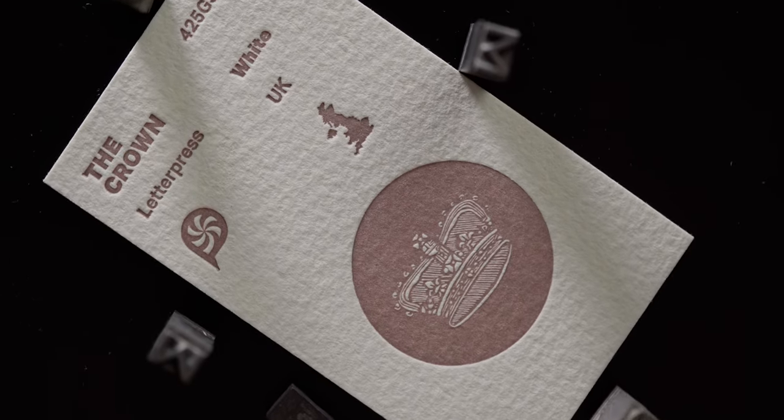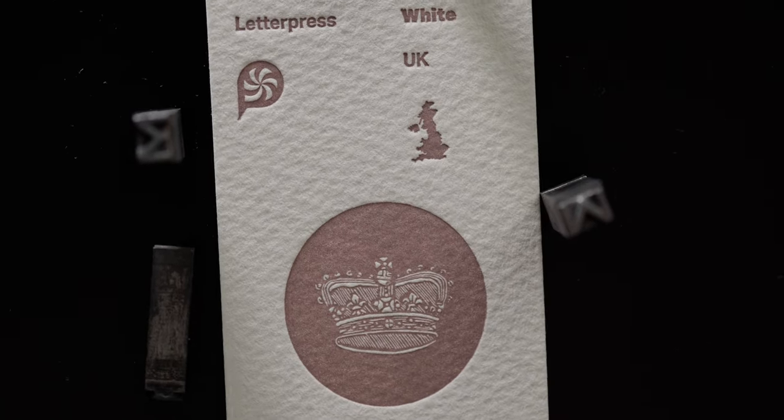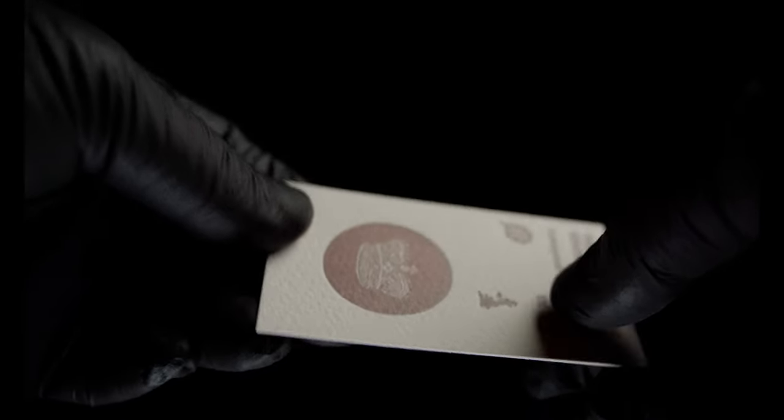Now we're leaving Italy and flying over to the famously wet and gray United Kingdom. This paper we call The Crown but it is most commonly known as Saunders Waterford. This 100% cotton stock is produced by the St. Cuthbert's Mill and was originally designed to be used as a watercolor paper for painting. In fact it is one of the few stocks currently endorsed by the Royal Watercolor Society. This paper series is available in thicknesses ranging from 190 grams up to 638 grams. The sample featured in our bundle is the 425 gram weight variant. This stock comes in two colors: White, which is a fairly yellow warm white, and High White, which is a brighter white.